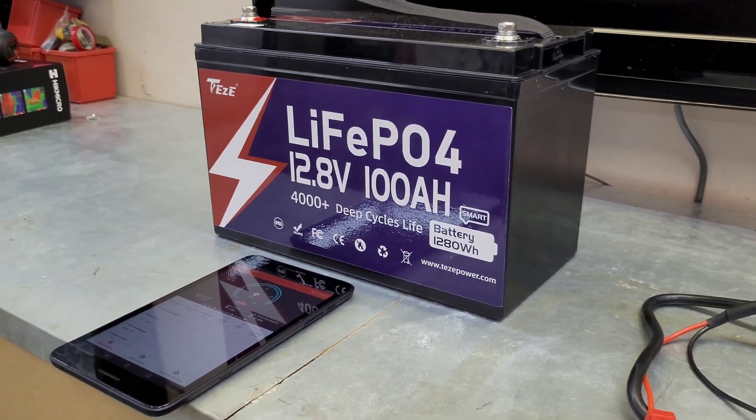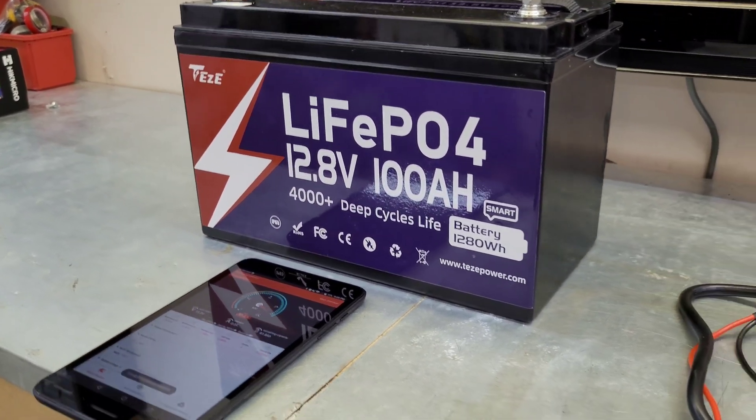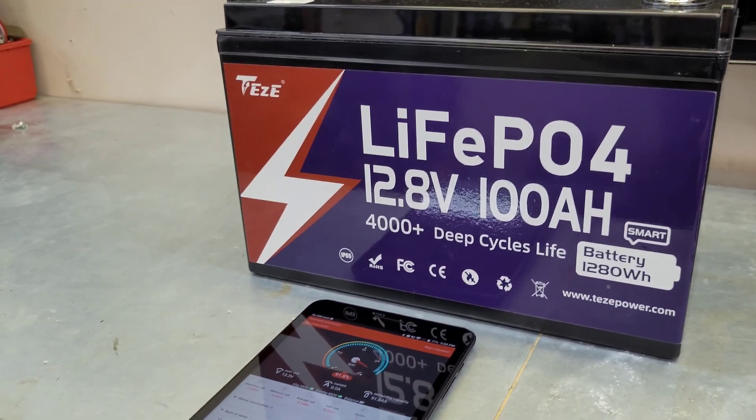Hey guys, welcome back to the channel. Thanks for checking out another video. Today we're having a look at this lithium iron phosphate TZ Power battery. This is how you say it here — Tezi, TZ — not 100% sure, but this is their smart battery they sent out to me.